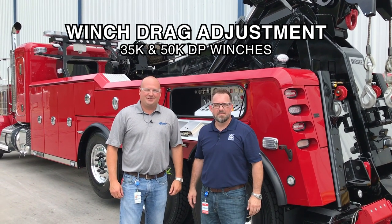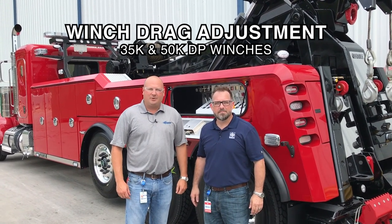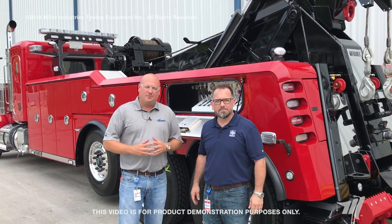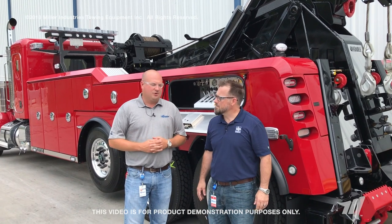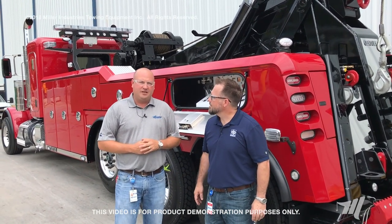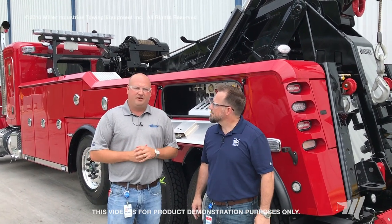Hey, I'm Billy Drane from Miller Industries, and today we're lucky enough to have Jeremy Robinson from TWG to talk about a couple of the DP winch products. Cable management is something that's very important to our products, so we brought Jeremy in to talk about the DP 35 and the DP 50, the differences between the two, and some things to look for when you're doing your preventative maintenance cycle.